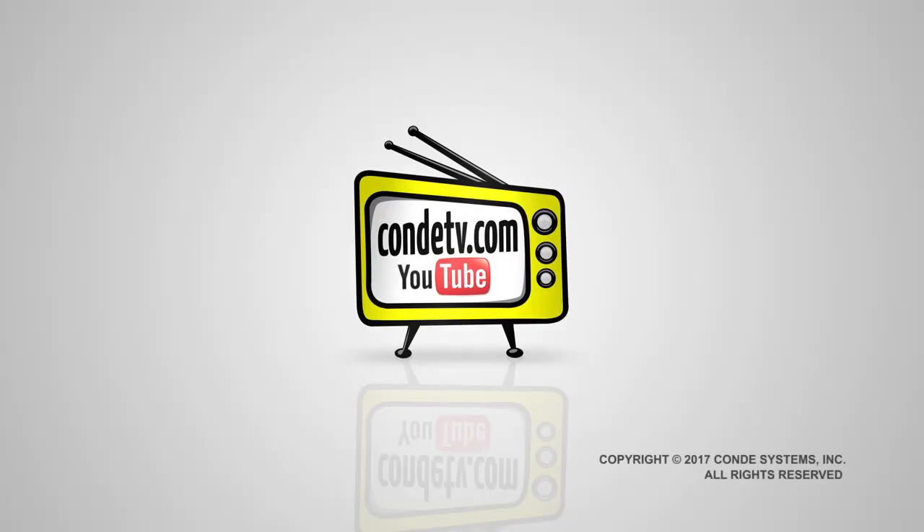For more tips, products, and services, visit condi.com, and for more of my videos make sure you check out conditv.com. I'm Tori and thank you for watching — I'll see you next time!